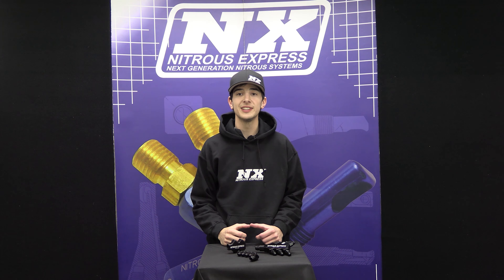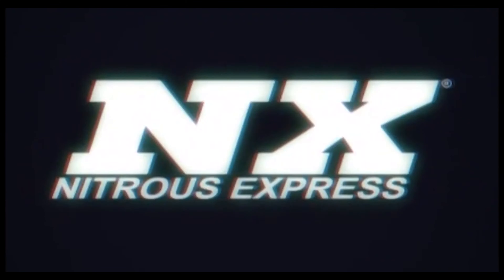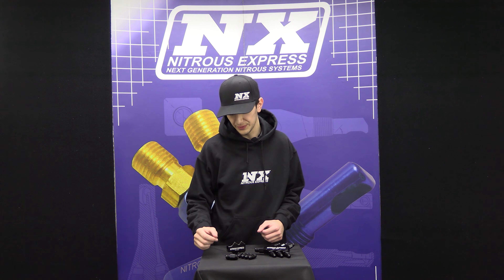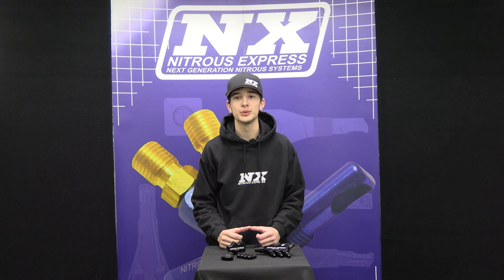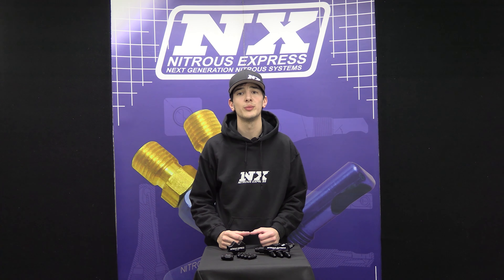It's Chase here with Nitrous Express and today we're going to be talking about and putting together the Nitrous Express distribution block, available in 4 and 6 port configuration. The Nitrous Express distribution blocks are machined from a solid piece of billet aluminum and feature an 8AN o-ring sealed inlet and 6AN non-o-ring sealed outlets to maximize flow. The distribution block will flow more than any other distribution block of this style due to the laminar flow characteristics, and it is unmatched by any other brand.